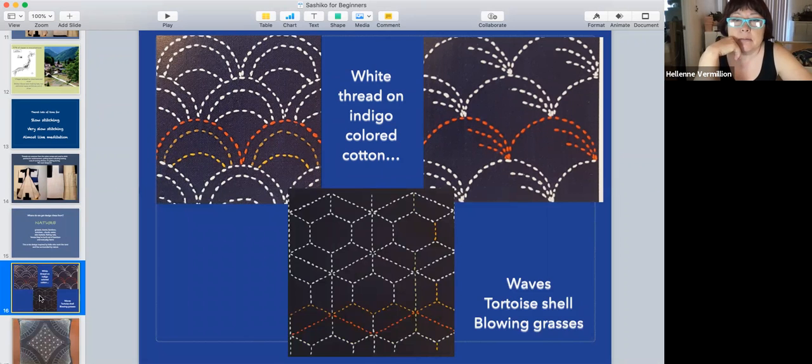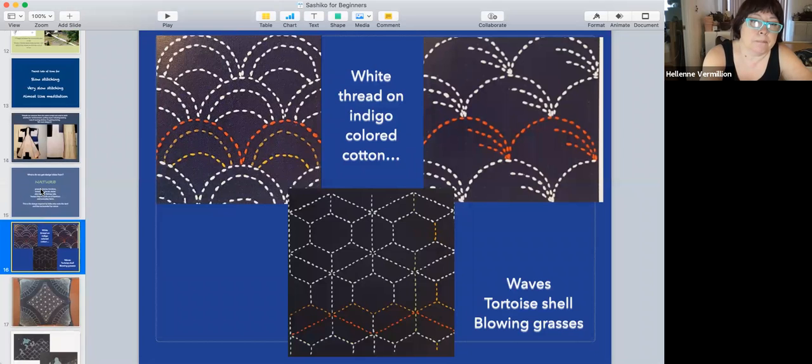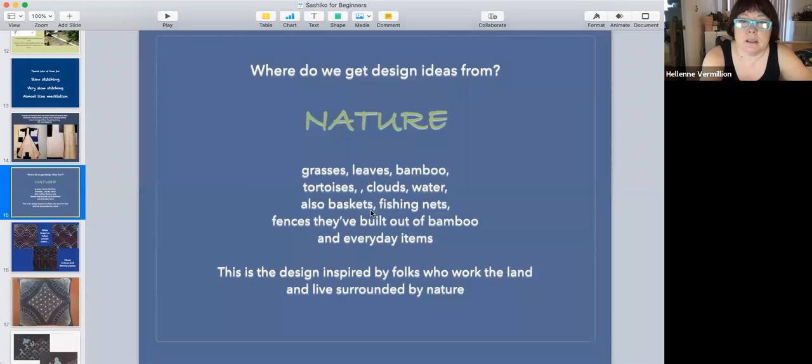Somebody finally said, 'Why can't we make designs out of these running stitches?' Since it was mostly white thread on indigo fabric or brown fabric — the mud-stained fabric — they decided to make patterns. You'll see waves, tortoise shells, blowing grass — basically based on nature. Also basket weaves, fishing nets, things they saw around them. This is essentially folk art.